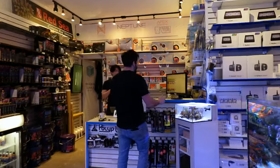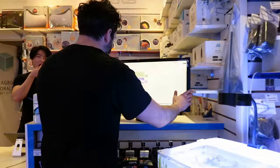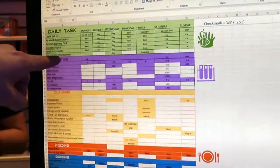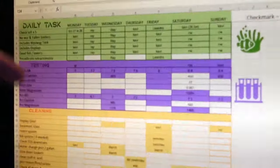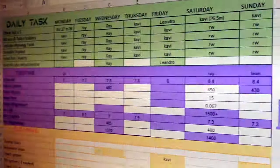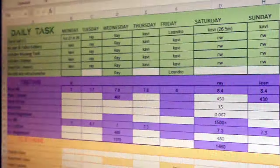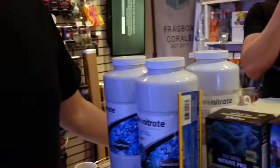This is our to-do list here in the shop. And as you can see, our daily tasks — every other day we are recalibrating our refractometer. I don't think you have to do that in a home setting; if you do it maybe once a week, that's enough. But look at the first thing we're doing: as soon as we come in, first thing in the morning, we're checking the salt.